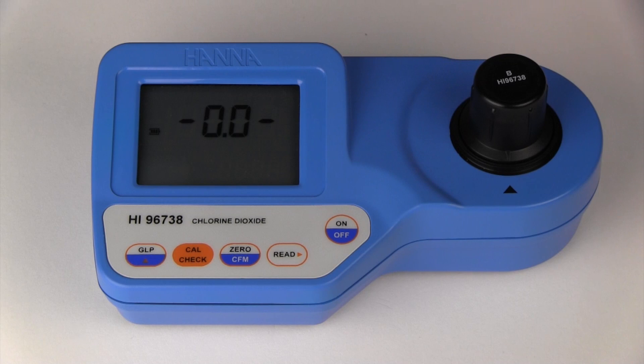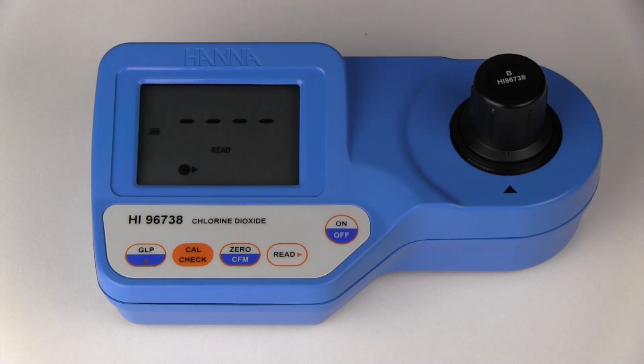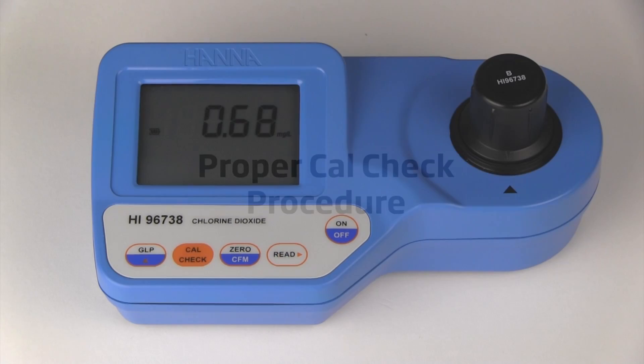A common mistake when performing a calibration check is pressing the read button instead of pressing the cal check button. Now we are going to demonstrate step-by-step the proper way to perform a cal check.